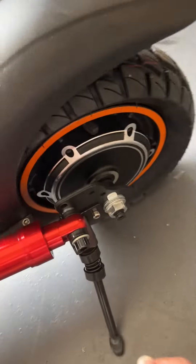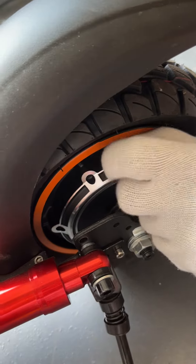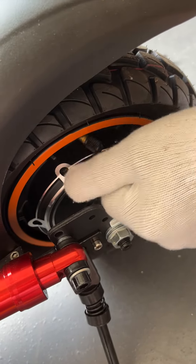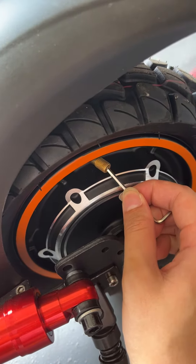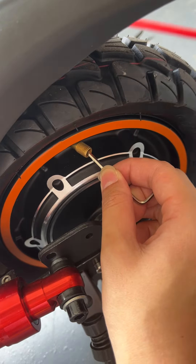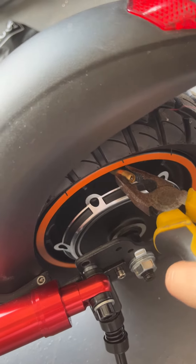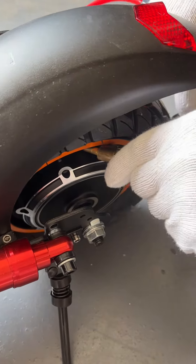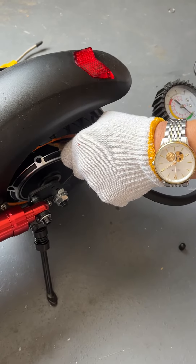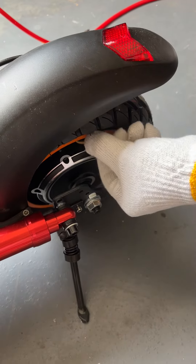As this port is just like the customer's — first take this off, then use a small tool to push here and let the air come out. Then the customer can take the charging port out and put it back, and it will be okay.